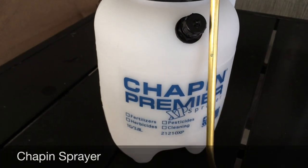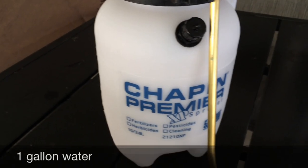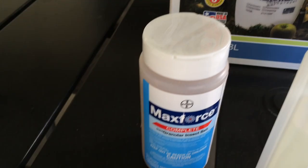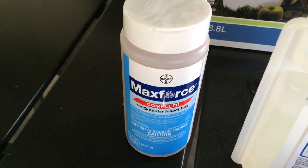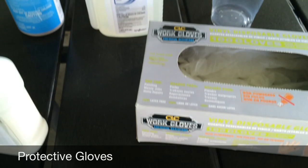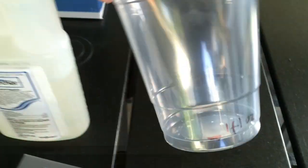You're gonna need a sprayer like this to mix it — you can do about a gallon of water plus these two chemicals and just start spraying the house. Over here you have some granular roach bait, which you can basically throw into crawl spaces and other hard-to-reach areas. And here are some gloves that you're probably gonna want to use.